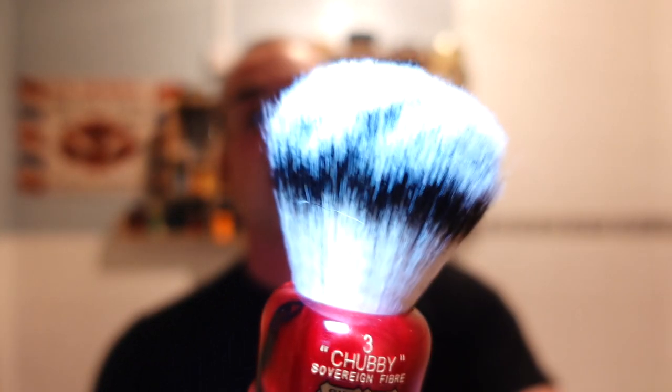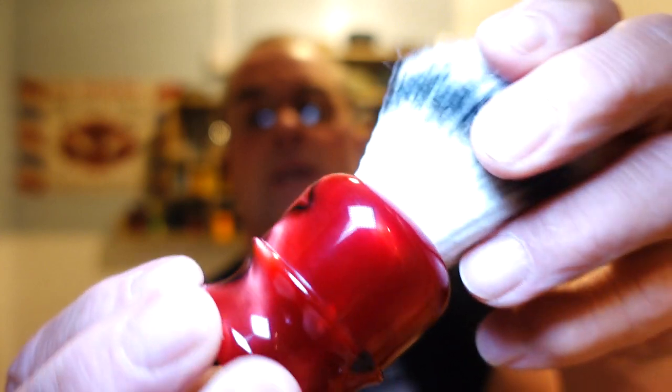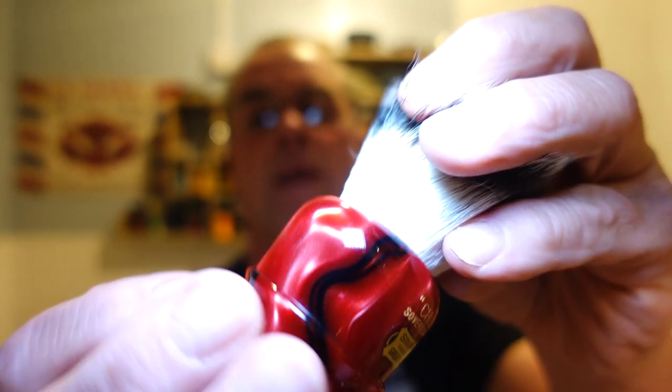Hello, welcome to CB Shaves and thanks for joining me for another shave. I'm going to start with the brush. I'm looking forward to this shave. It's my Simpson Chubby 3 with the 30 millimeter Sovereign knot and the ruby handle. Beautiful brush, kindly gifted to me by Mark Bagwell. Thank you Mark, I hope you're okay mate.